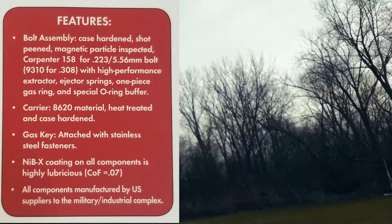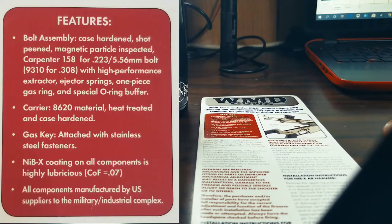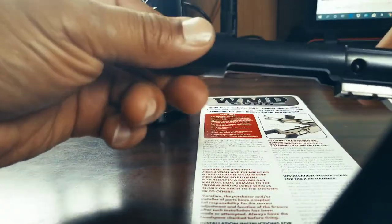On all components it's highly lubricious, and it feels it. I mean, you can totally tell.